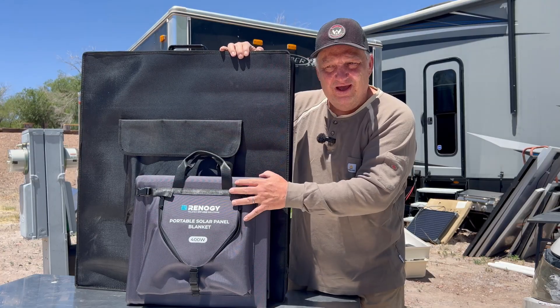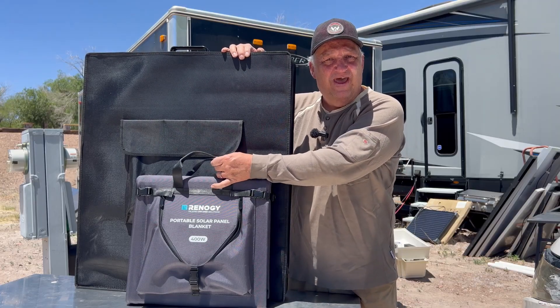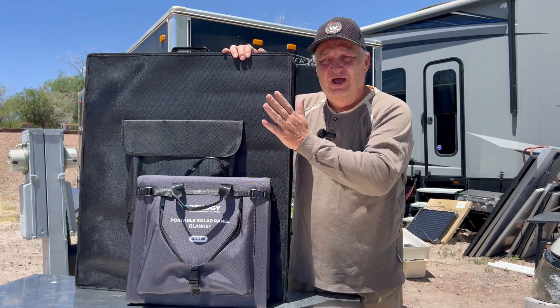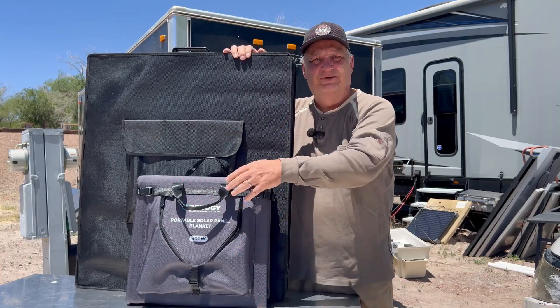We'll start with the small Renogy solar blanket, check the output of that, then move on to the suitcase panel and compare. At the end of the video, we'll talk about why you may want to choose one over the other. Let's get to it.